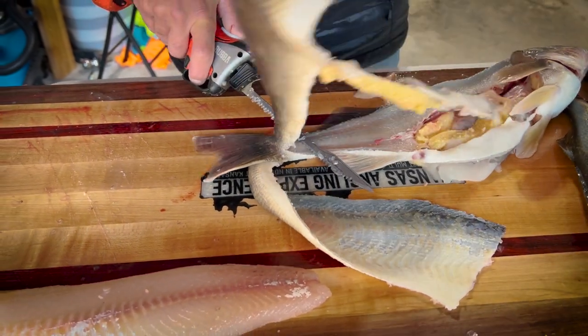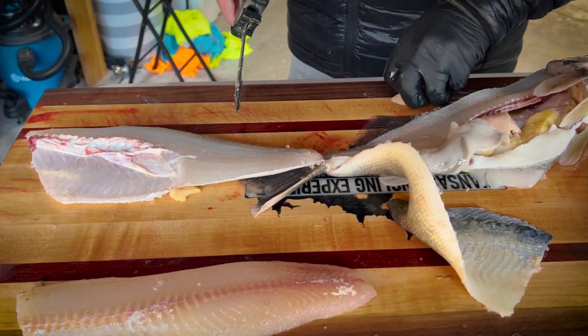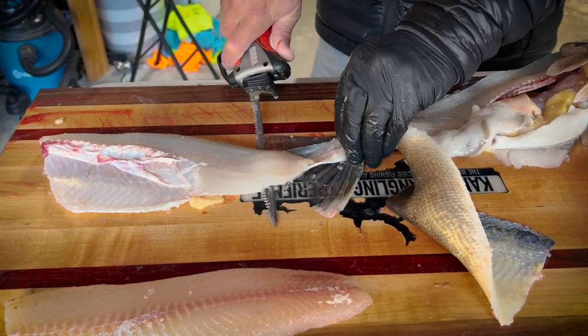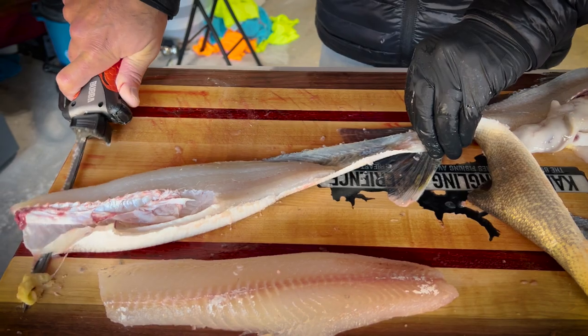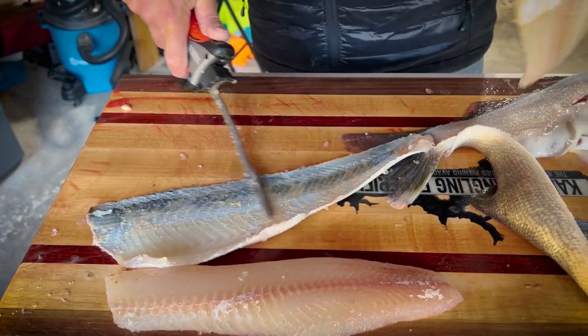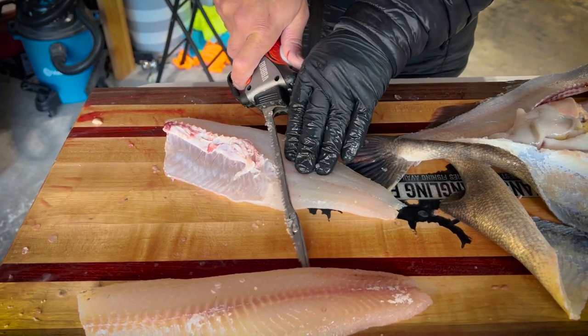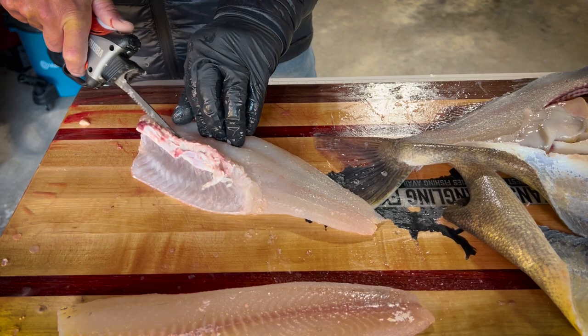Big hunk of meat there. Again, a lot of eggs even in December, just like the crappies on the white bass. Take the ribs out, take the fillet right off — take the ribs out, angle your blade, go right along them.